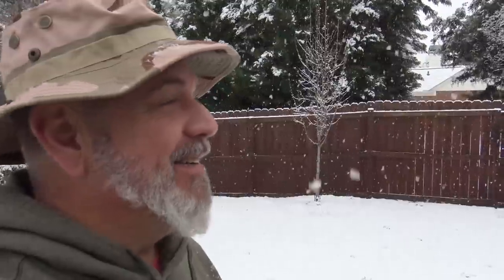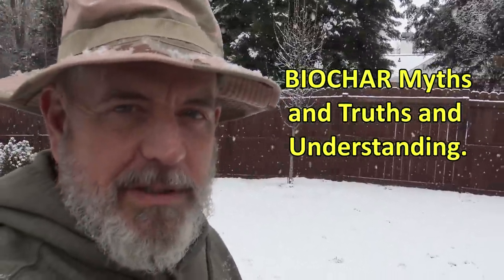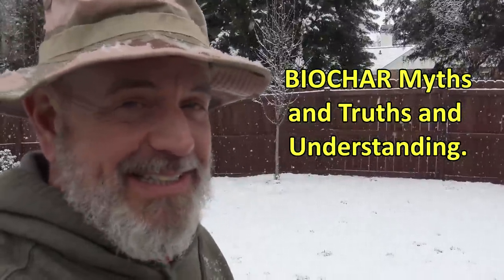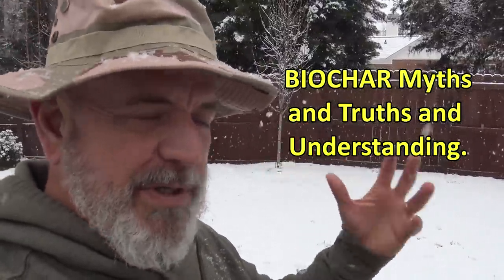I came out here to shoot a biochar video today — the first snow I think we've seen in a year and a half, it's absolutely gorgeous. Today we're talking about biochar myths, misconceptions, and stupid comments that I always hear. Stuff that just doesn't make any sense if you understand the difference between putting biochar into soil versus top-applying it. There's pretty silly stuff out there, so I figured I'd do a quick video to explain it.